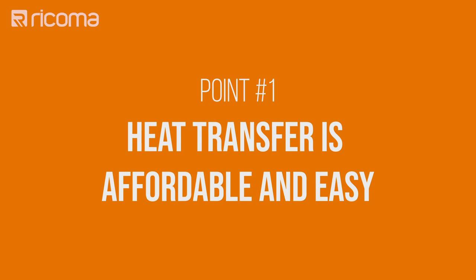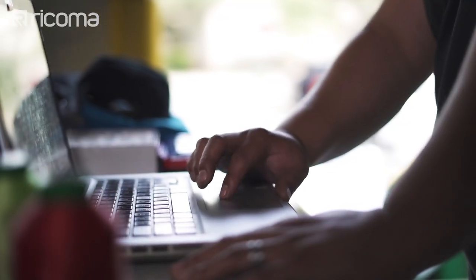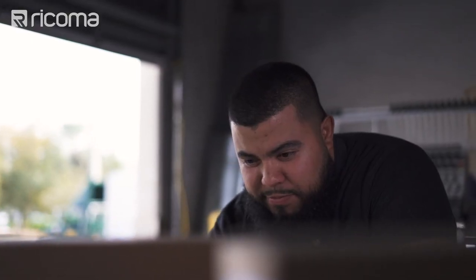Point number one: heat transfer is very affordable and especially easy to learn. It is a great tool for people just looking to get started in the custom apparel and apparel decoration business, or for people already in the business looking to add another line of products and more variety of offerings to their clients.